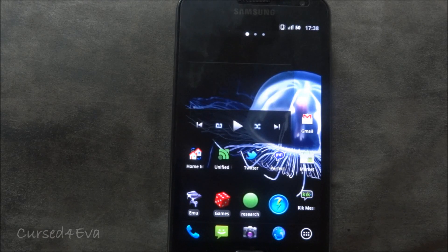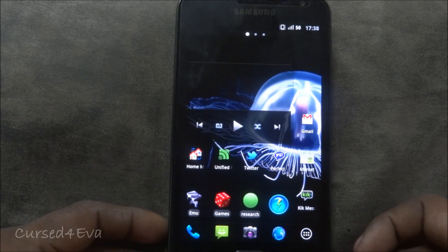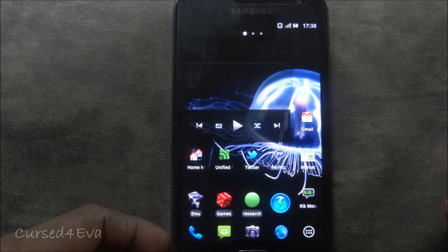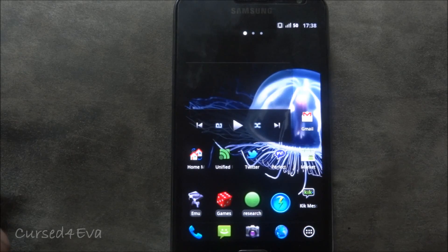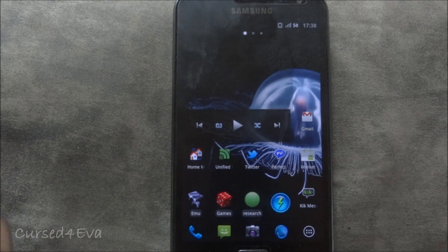Hi guys, this is Ash here and this is my tutorial on how to install the beta version of Chris Kahlo's ICS ROM for Samsung Galaxy Note. In this tutorial I will be helping you guys install the latest update as of March the 12th — that is beta 4.